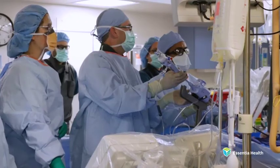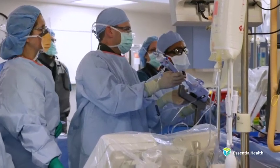The MitraClip was approved by the FDA in 2013, and Essentia's Heart and Vascular Center is the only location north of the Twin Cities to offer this specialized option. I've realized how much need there is for the kind of care that we provide, and how much the people appreciate being able to get that care here.